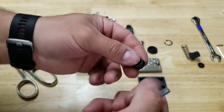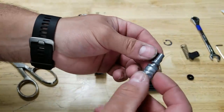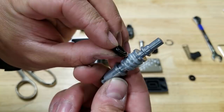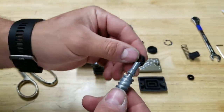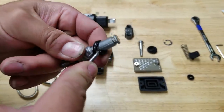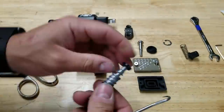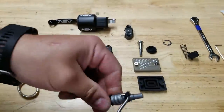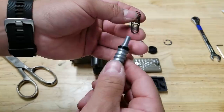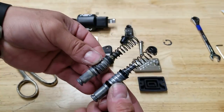There are two seals in here that you slide on — a bigger one and a smaller one. The bigger one goes down to this level and the cup faces this way, not the other way. You can always refer to your old one to make sure you've got it set up correctly. This hook definitely makes the job ten times easier.